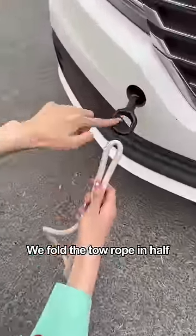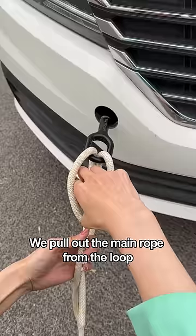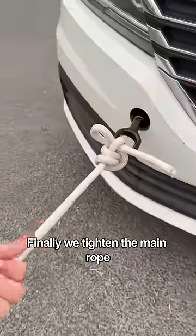Look! We fold the tow rope in half through the trailer hitch. The long end is the main rope. The short end is the auxiliary rope. We pull out the main rope from the loop, then tighten. Wrap the auxiliary rope around the main rope for one week, fold in half through the top loop. Finally, we tighten the main rope.